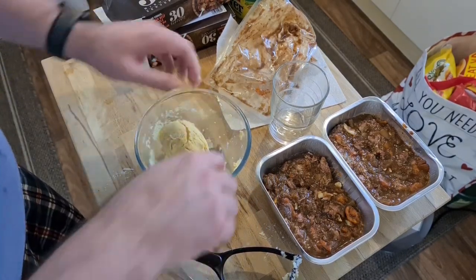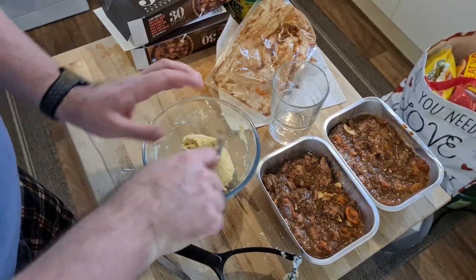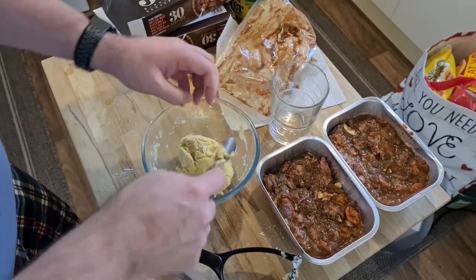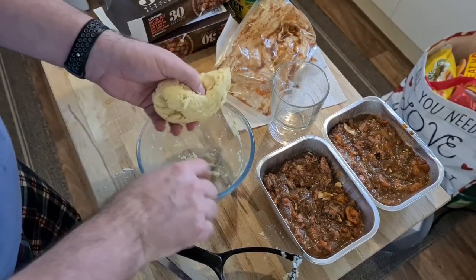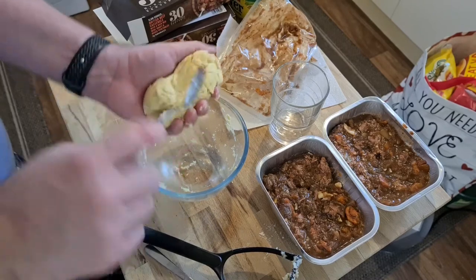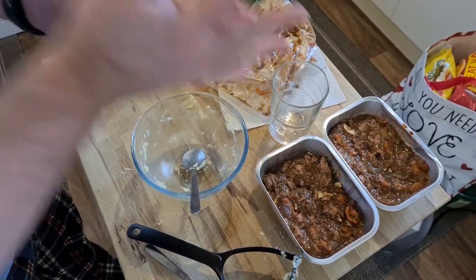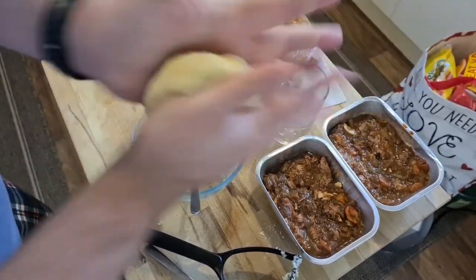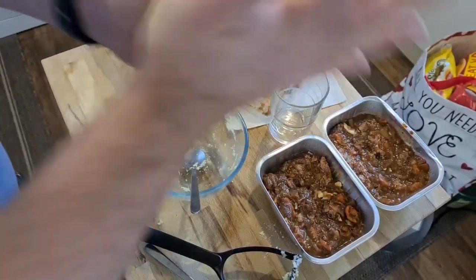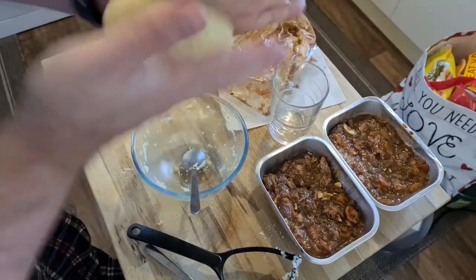Some people leave dumplings in the fridge overnight just to make sure they even out — I think longer is better. But you can also just knead them into shape, which is what I'm doing now. As you can see, I got the proportions just about perfect — this is exactly what you want for a dumpling consistency.